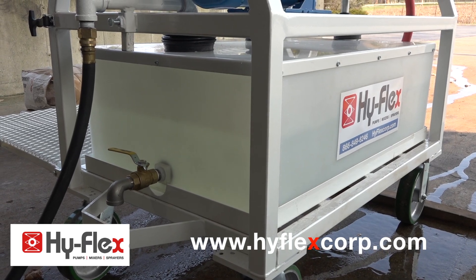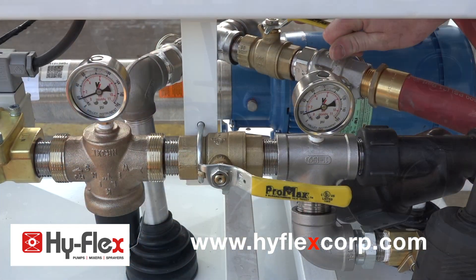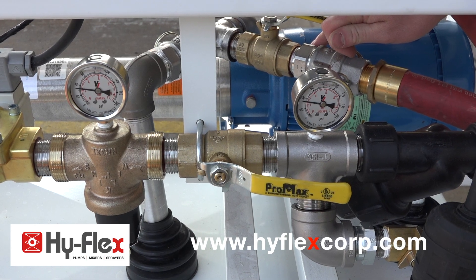Once the water tank is full, open the primer valve on the mixer. Be sure the water system is pressurized with incoming water.